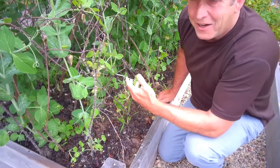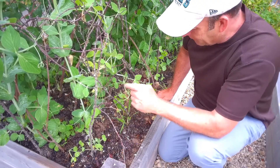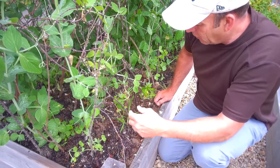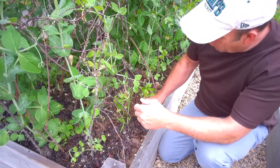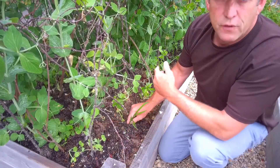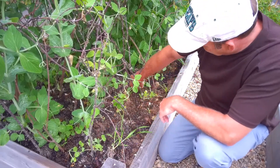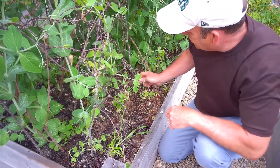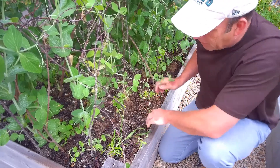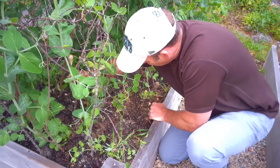With all this tangle of growth in amongst these peas now, it's like a veritable jungle in there. But you've got to keep on top of the weeding. You want to be careful of the roots of the peas all around, so just hand pick any of these weeds out of all the tangle of growth, and then your peas won't be competing with all the weeds for food and water.